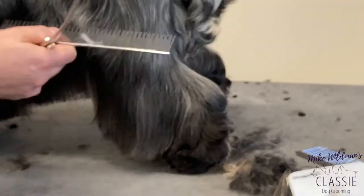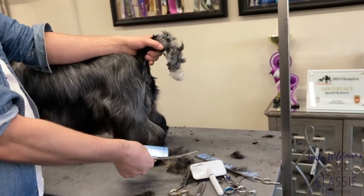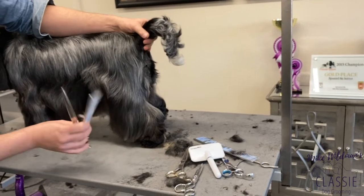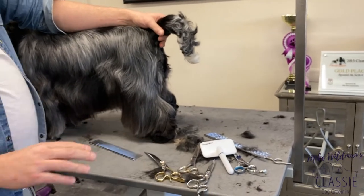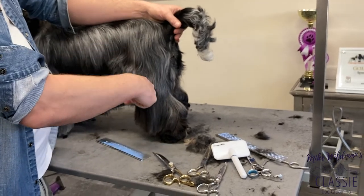If your dog is straight in the rear, you want to always leave quite a lot of hair on the hock. What we want to do now is follow the dog's natural outline here, and the shape here is curved.